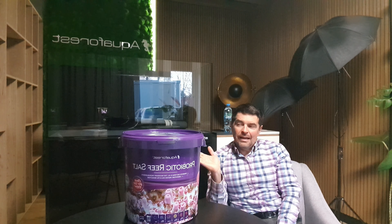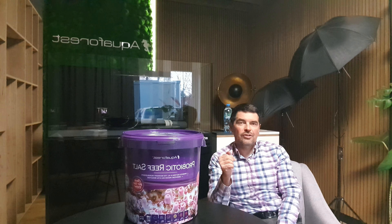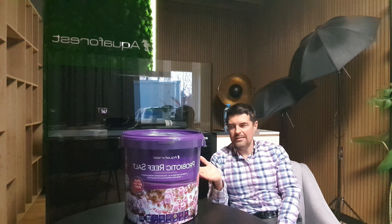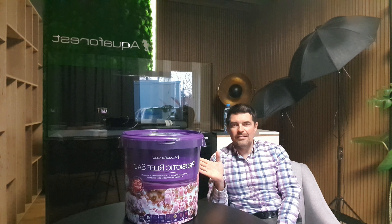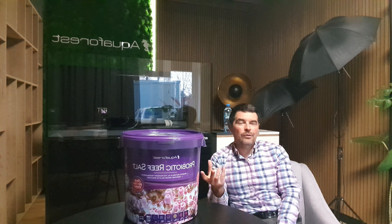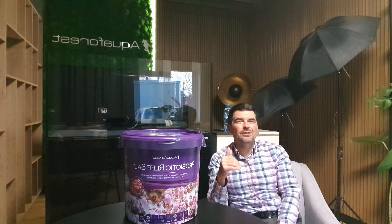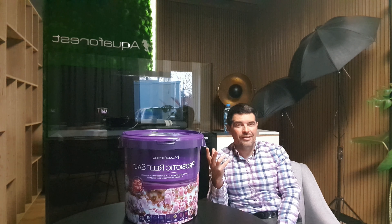I see questions about whether you can do 20 or 30 percent water changes with this salt. We recommend no more than 10 to 15 percent at once — that is already enough. The reason is not only because the bacteria inside will reduce phosphate, but also because fresh salt mix has zero phosphate and zero nitrates. If you do a 30 percent water change, even without any bacteria, you immediately reduce 30 percent of the nitrate and phosphate in your tank in one moment.